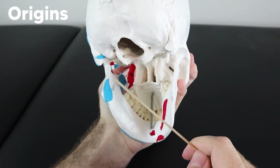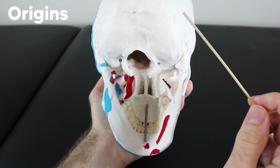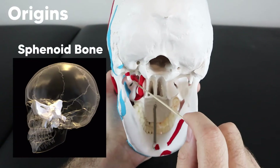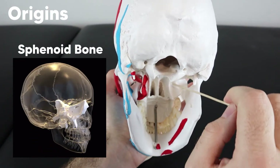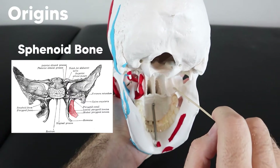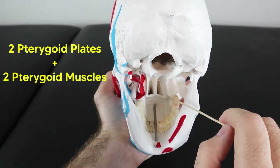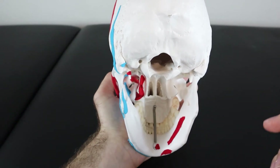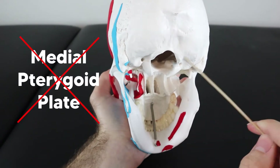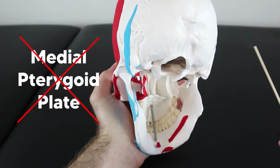The origin of the medial pterygoid muscle can get confusing because there's a lot of pterygoid going on. The medial pterygoid muscle originates off the medial surface of the lateral pterygoid plate, which comes off the sphenoid bone. The sphenoid bone has two plates: a lateral pterygoid plate with lateral and medial surfaces, and a medial pterygoid plate. The key point is that none of the muscles of mastication attach to the medial pterygoid plate.